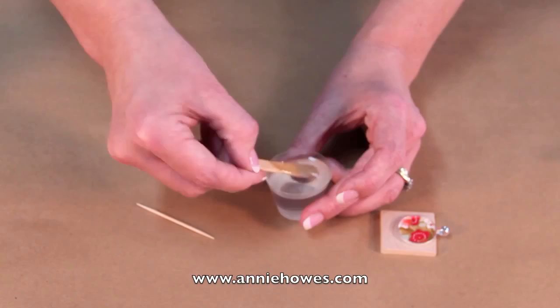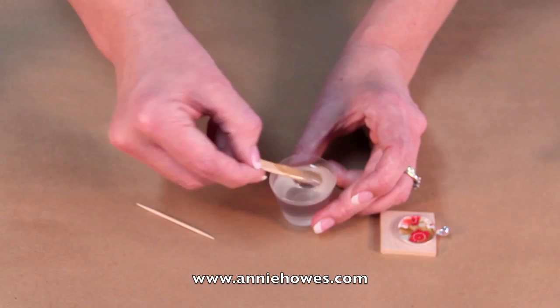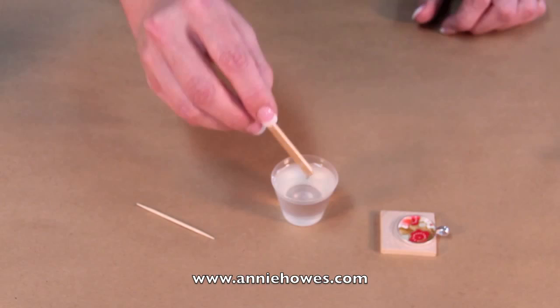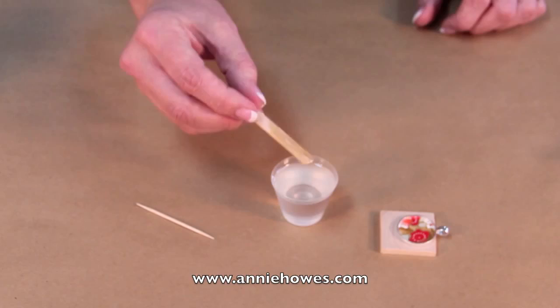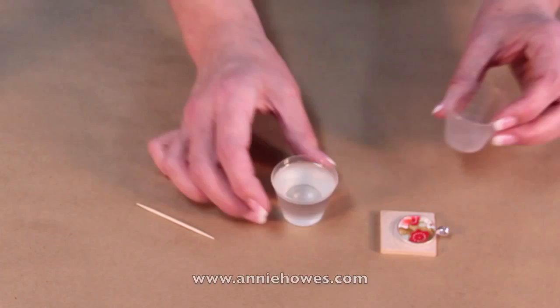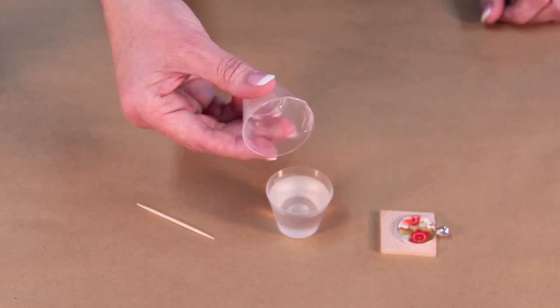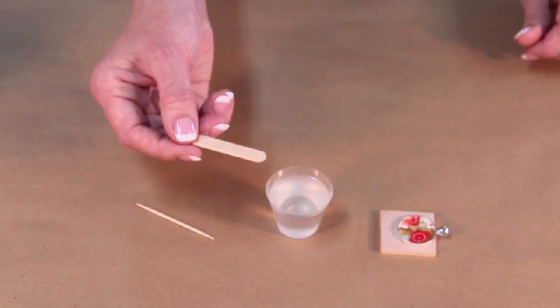I have a really clear mix right here. At this point I want to avoid scraping the sides or the stir stick. The reason why is because the resin is heavier, and if I scrape off any heavy resin that may have stuck to the stick then I'm introducing an uneven mix — likewise for the sides of the cup. So I just want to pour that mix into a clean cup. I've discarded the other stir stick and cup, and now I have a fresh stir stick, a fresh cup, and a beautiful mix of resin.